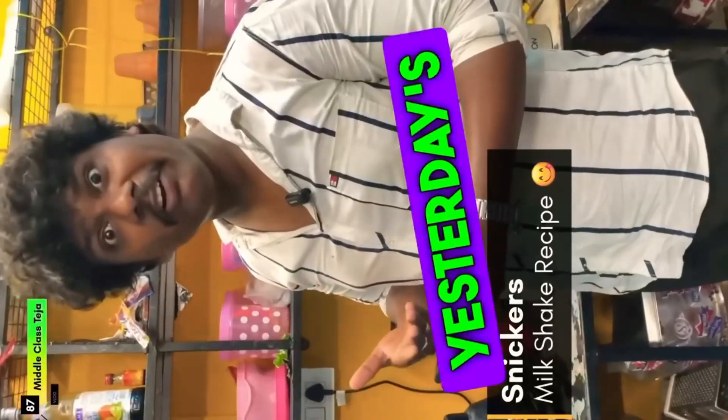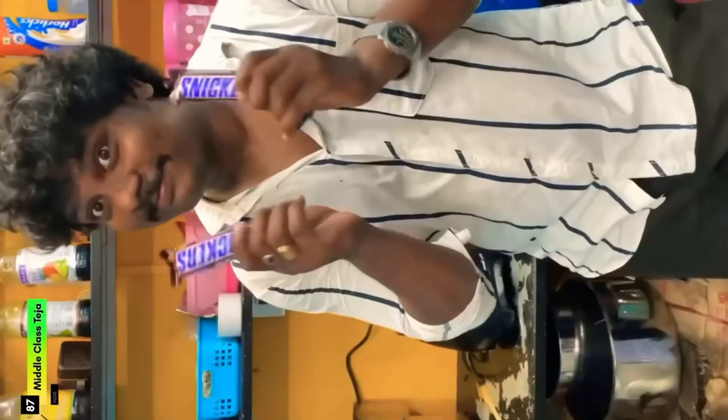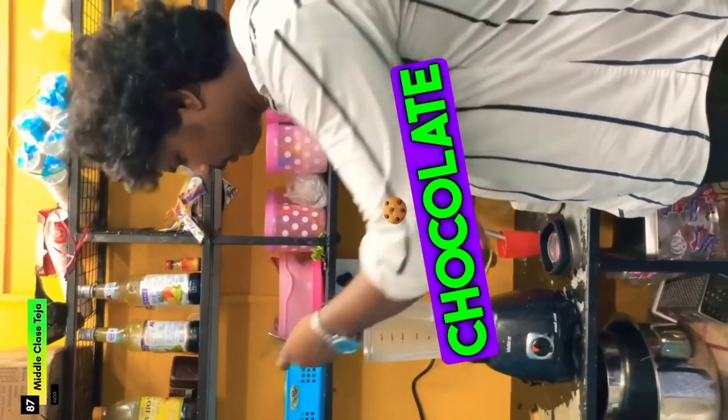Hello beautiful people! Heartfully thanks for the comments from my friends. Why did I make a milkshake for my success? Let me put this mixer jar in the first place. Let me cut the Snickers chocolate next.